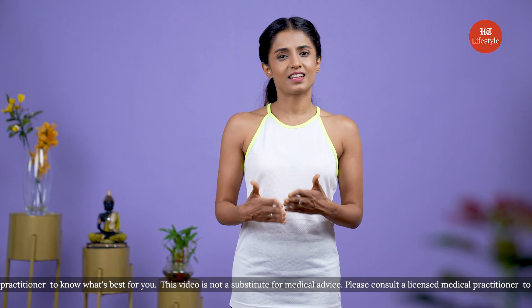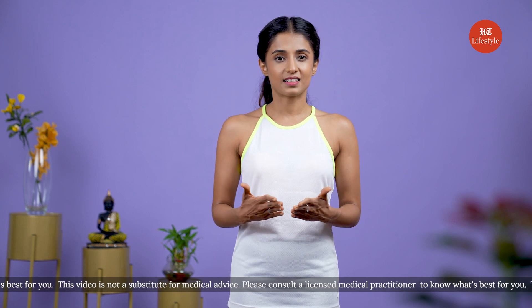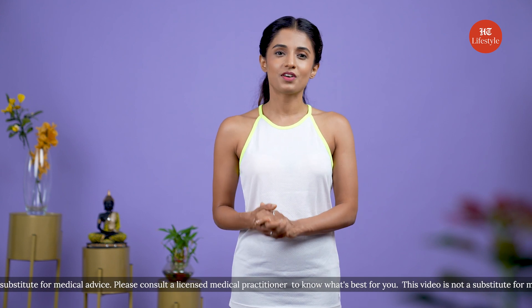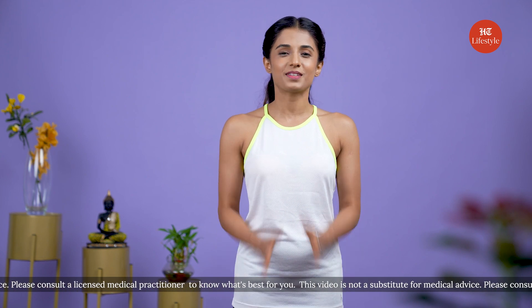I hope your eyesight gets stronger with time. Keep practicing yoga for better eyesight and also for an overall better lifestyle. Don't forget to like and subscribe. Follow us and stay updated for great yoga content. I'll see you next time. Namaste.